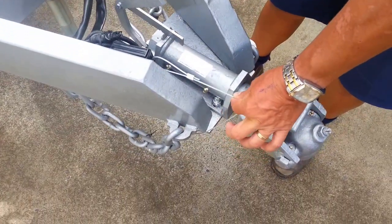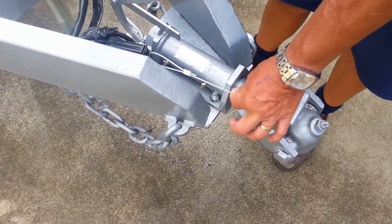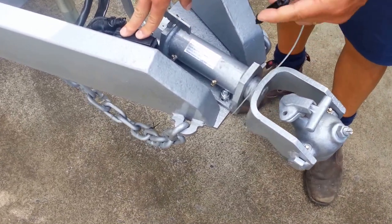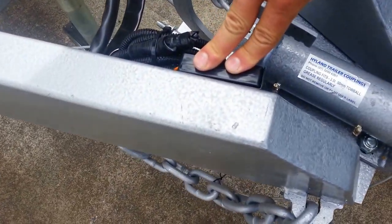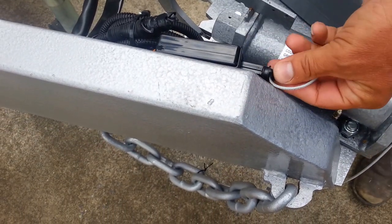Here we have the breakaway pin. In the event that the caravan becomes detached from the car, this pin is simply pulled out. This completes a circuit which activates the brakes on the caravan and locks them up, stopping the van from going down the highway uncontrolled.